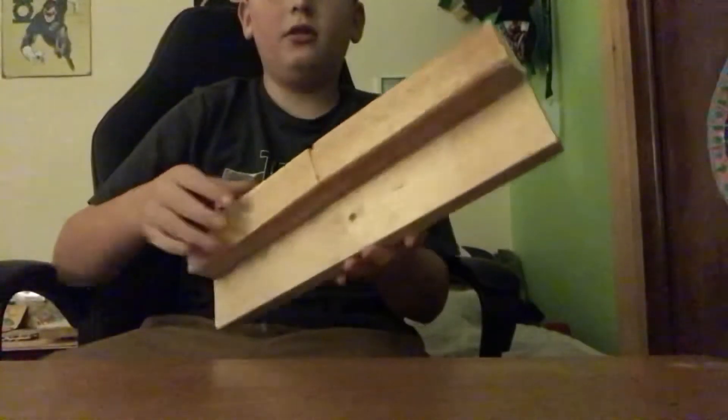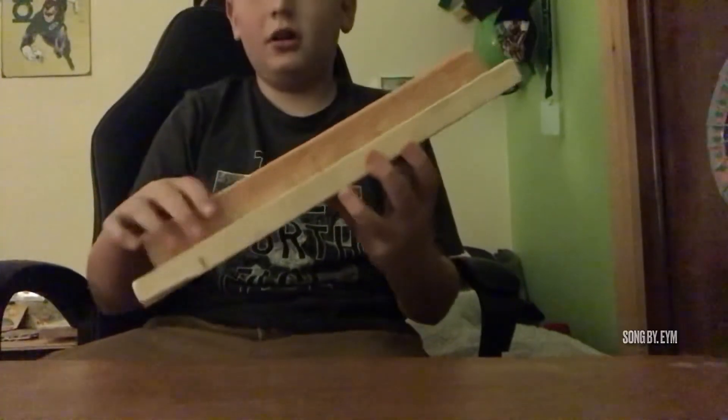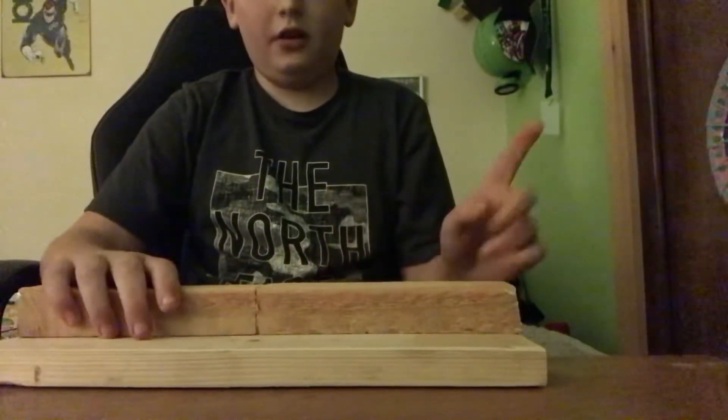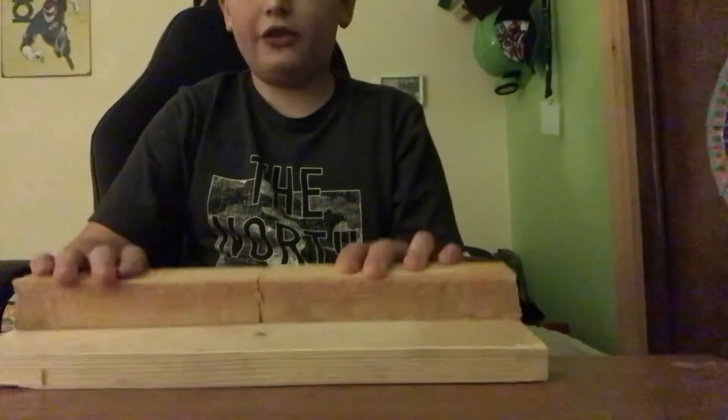What's up guys, Trickshot Card here back with another video. Today I'm going to show you guys something I built out of wood — a tactic obstacle. Stay tuned for more. Here's the obstacle, it's not too big — not big at all. I nailed two pieces of wood right here.